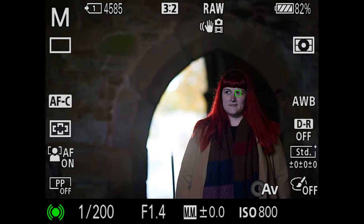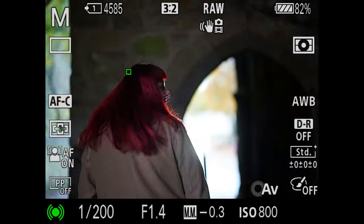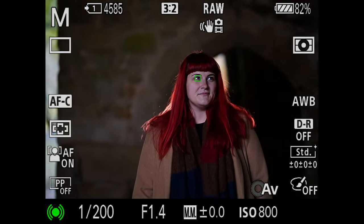I had no issues autofocusing with this lens at all. It is quick and very reliable and works as any premium Sony lens would on your Sony camera.